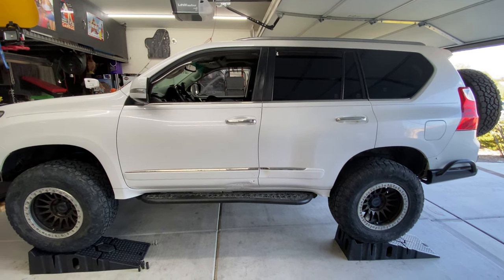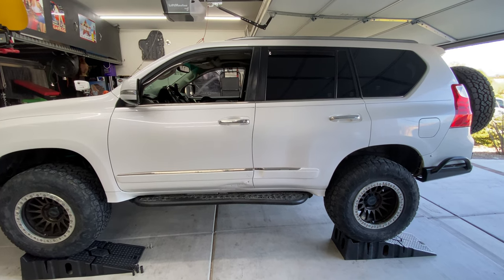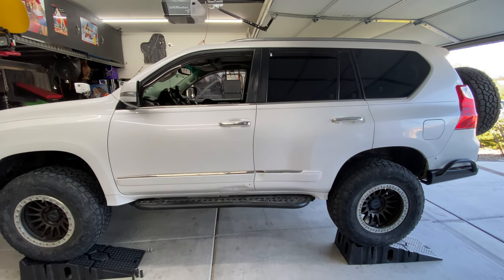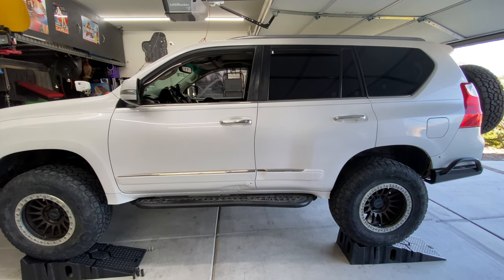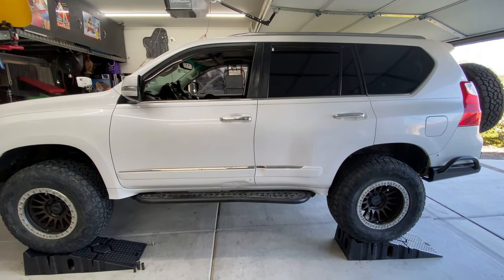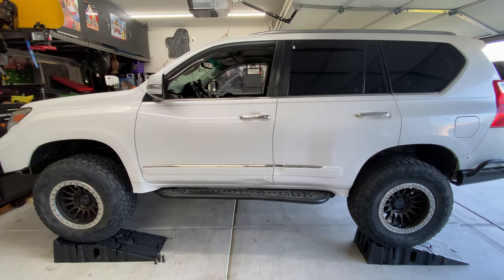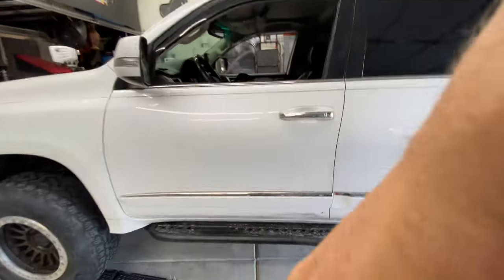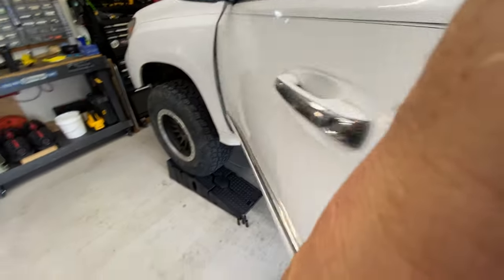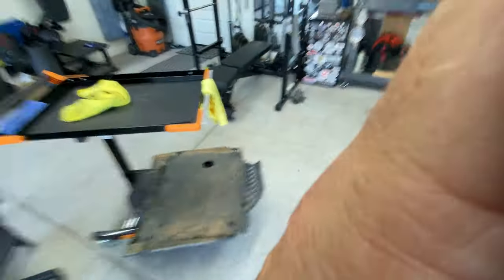Alright y'all, getting ready to do some sound clips — I'll throw this on YouTube. Before and after clips. Currently it has the Magnaflow overlander catback exhaust. I'm going to be putting the Brocket Built resonated Y-pipe on there. I've already got it up on the stands, took some skid plates off. We'll start it from the driver's seat. Need keys — keys would help.